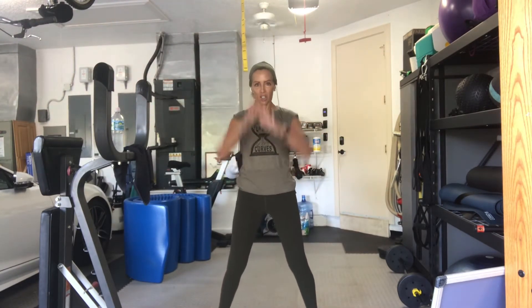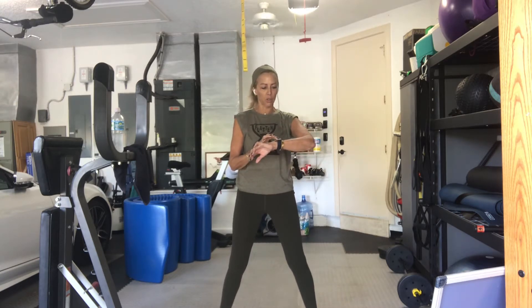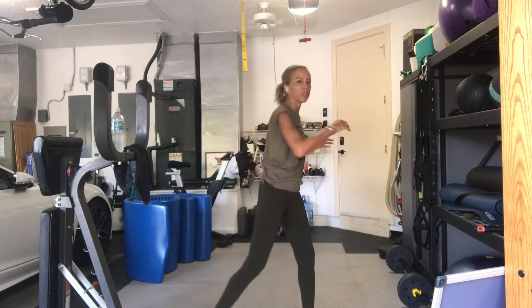Big shoulder rolls. Three, two, and one. Reverse it. I got to always remember to turn on my watch. Three, two, one. Pivoting side to side, just rotating through the torso.